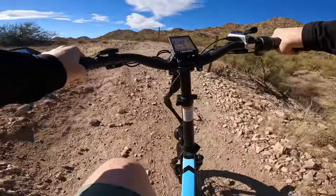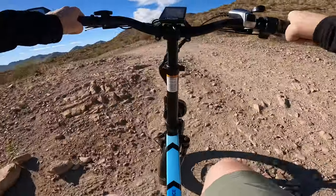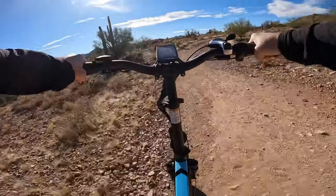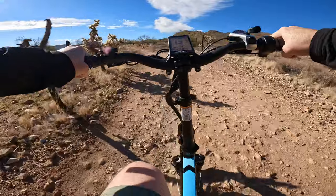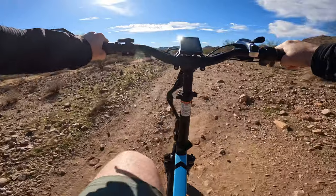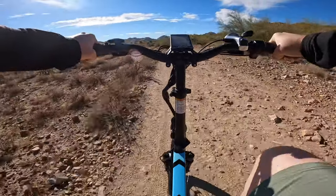You know, if there weren't any loose bolts on this bike before, there may very well be after this ride. Here we go. I'll tell you what, my hands are sore from gripping onto these handlebars.